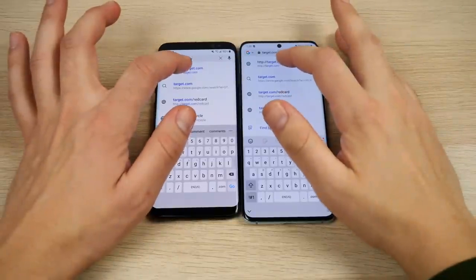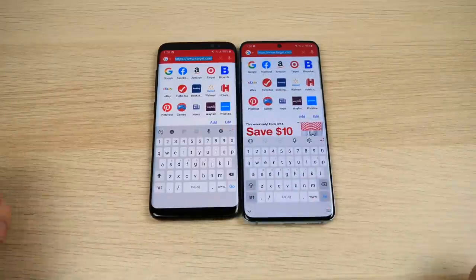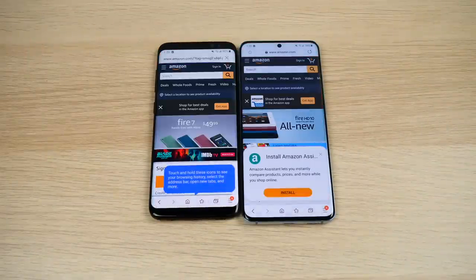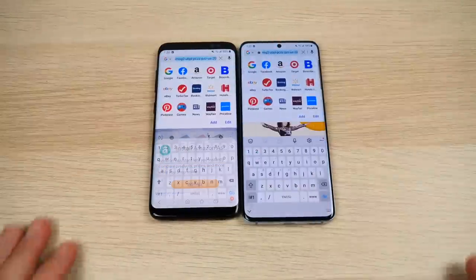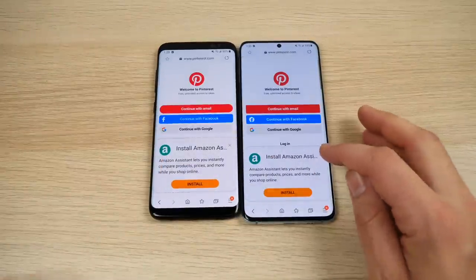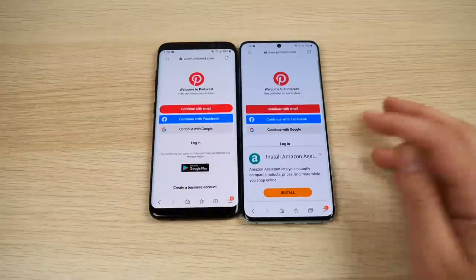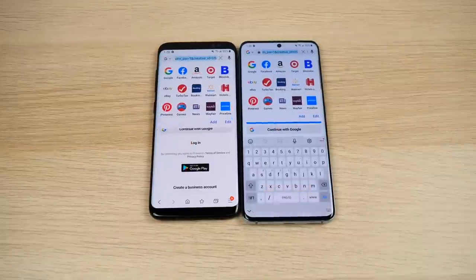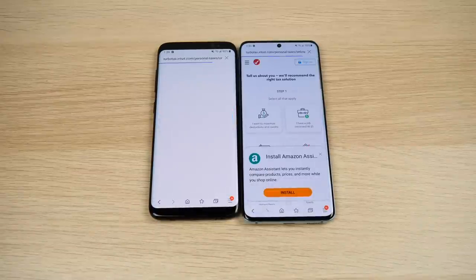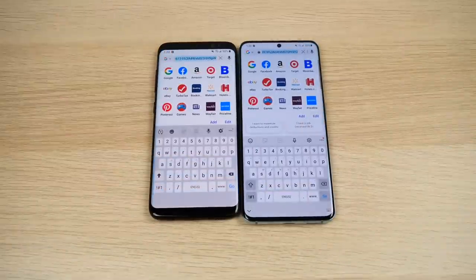On to the web browsing test — Target.com is a little faster on the S20; the Samsung browser is smooth on both. Amazon in the browser is faster for the S20 5G. Pinterest is faster for the S20. So not only does it have faster app performance, it also has faster Wi-Fi performance. TurboTax.com is definitely faster on the S20, but not by a lot on a good Wi-Fi network.